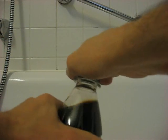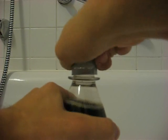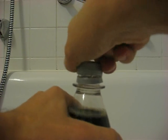And let's try and open this bottle. Hard, opening the bottle. Why do they make these things so hard?